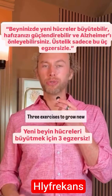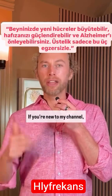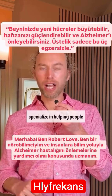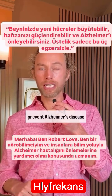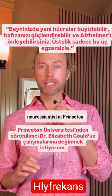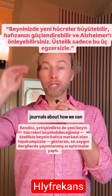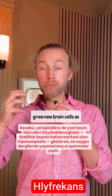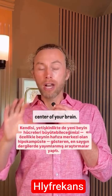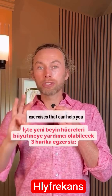Three exercises to grow new brain cells. If you're new to my channel, hi, my name is Robert Love. I'm a neuroscientist that specializes in helping people prevent Alzheimer's disease with science. I want to cite the work of Dr. Elizabeth Gould, a neuroscientist at Princeton. She has published in the top journals about how we can grow new brain cells as adults, specifically in the hippocampus, the memory center of your brain. Here are three great exercises that can help you grow new brain cells.